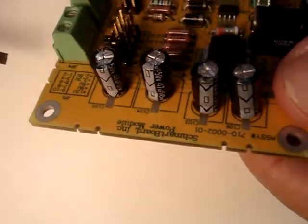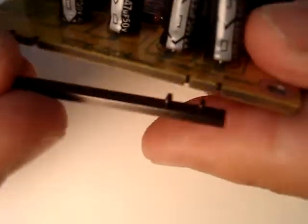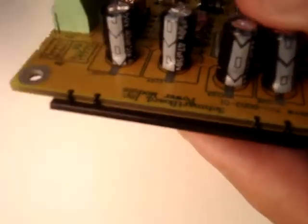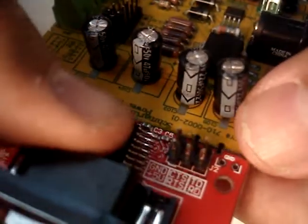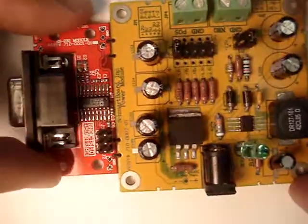Every SMART Board has little notches on all four sides. We've invented something called the SMART Bridge that allows you to connect these boards together using these little notches. As you can see, the bridge fits into the notches and allows you to connect the little SMART Boards together.